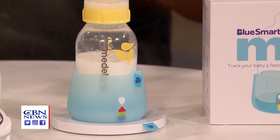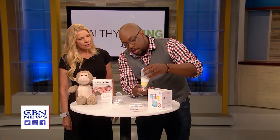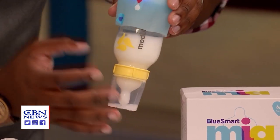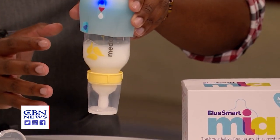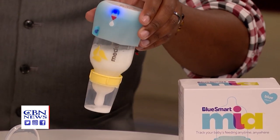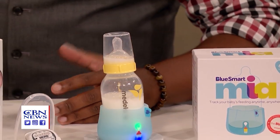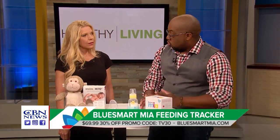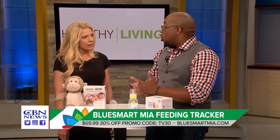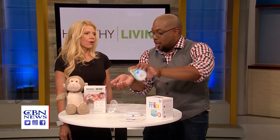Some of the key features: if I take it here and flip it upside down, it'll actually let you know if your bottle is tipped too far up — because you don't want that because the baby will get milk all over their face. What I really love is that it tells you the temperature. If it's too hot, it'll blink bright red. If it's just right, it'll be green. If it's too cold, it'll be dark blue. That's so important, because before you used to have to do the little wrist test, which isn't very accurate.